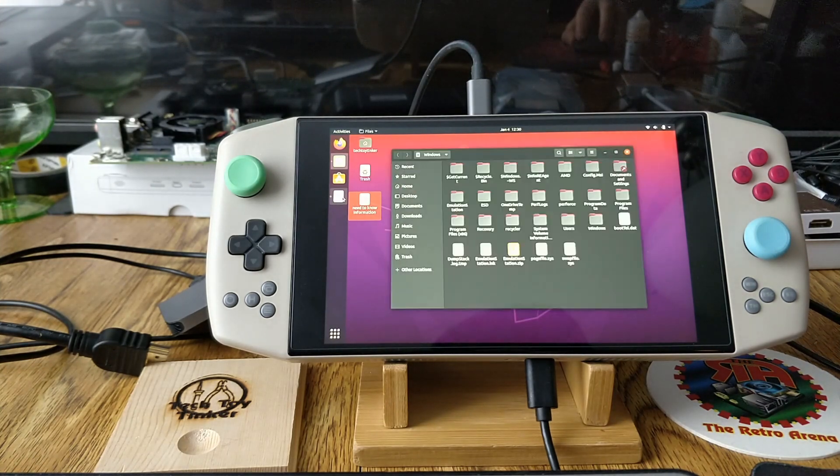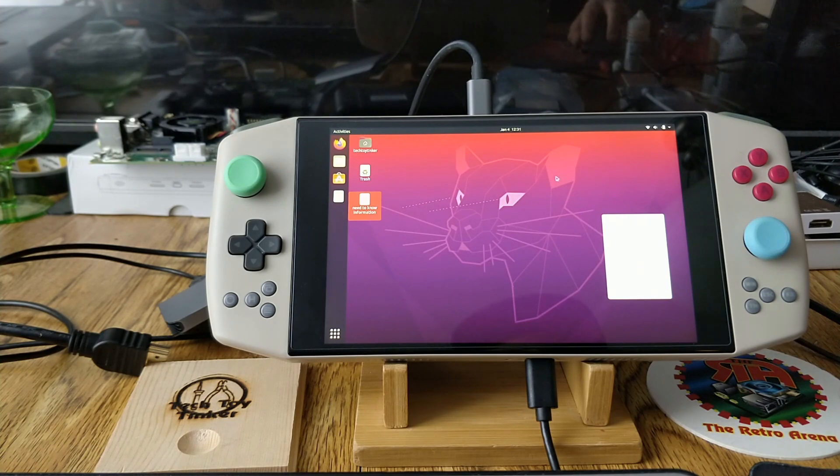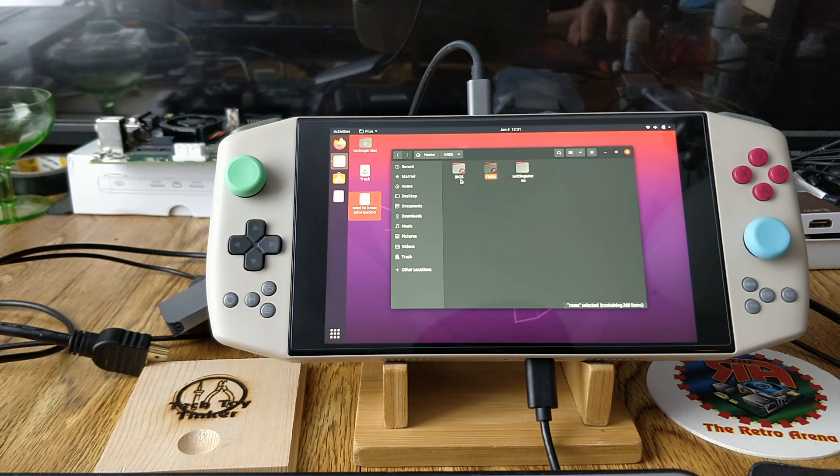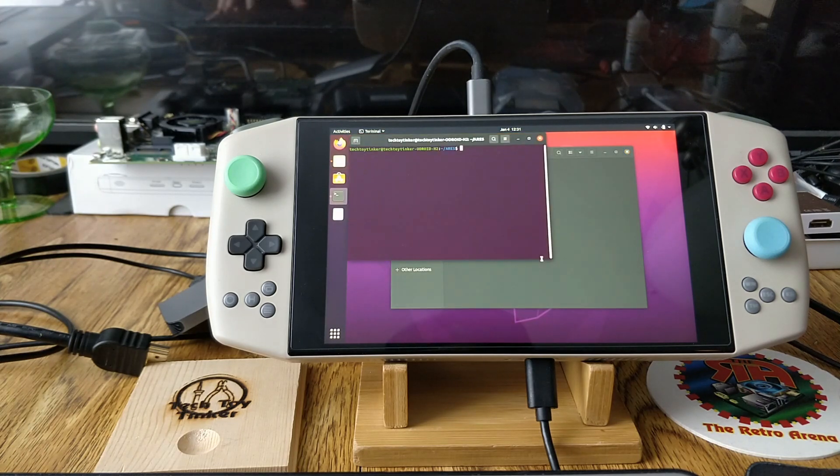Some of you are going to ask why you can see the Windows partition — I did that on purpose. If you go to Home > Aries, you'll see the ROMs and BIOS folders are linked. The reason is I have everything set up for my EmulationStation build in Windows and it would be redundant to set it up twice. You can use the pre-included ROMs and BIOS folders which give you the folder structure. What I did was go to Terminal.